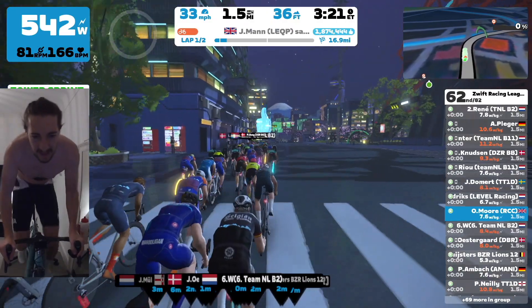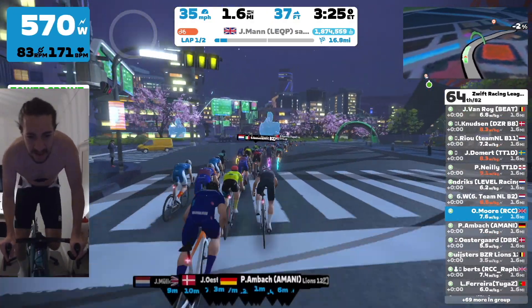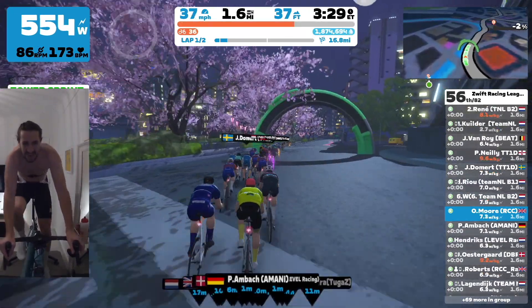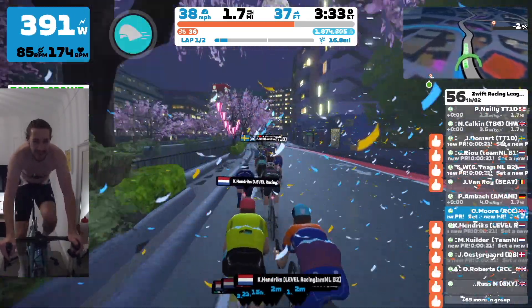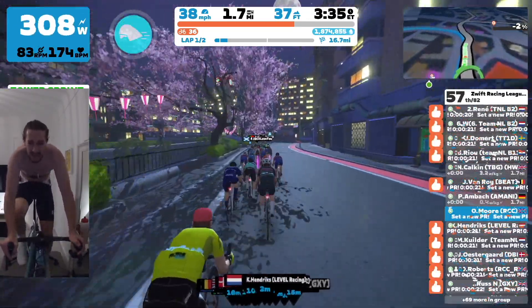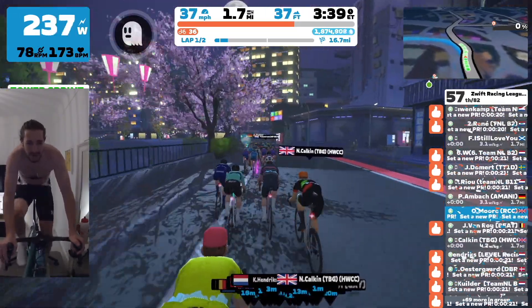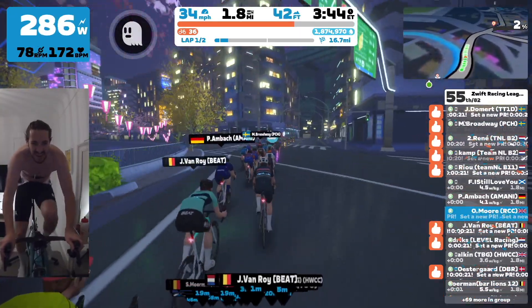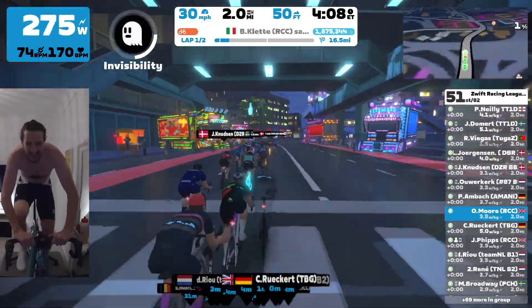I'm still dropping 530, 550 watts, almost 600 watts. First little sprint here — job done. Pretty happy across the line, 56th. I'm not going to win any first-across-the-line points or fastest through on this particular section, but job number one done. Staying with the front group and heart rate is not crazy high. Give myself a bit of time to recover now.